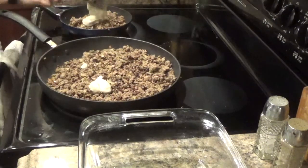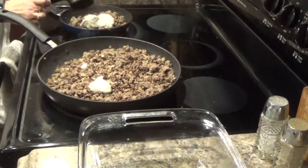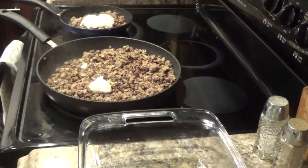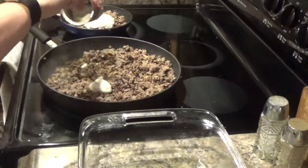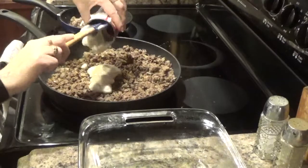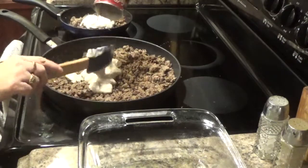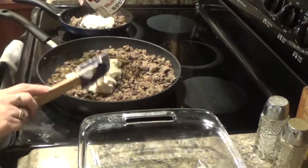I'm going to put the cream of mushroom in mine. I want to know my measurements for what I'm eating — that's very important. I like to scrape my cans — more bang for your buck type of gal.